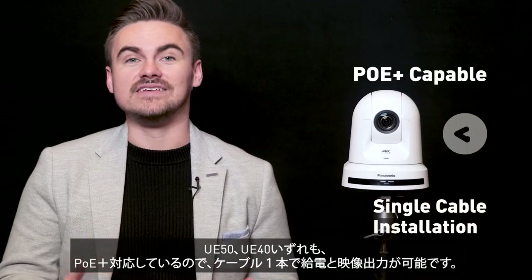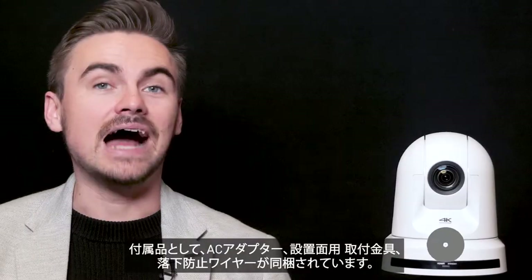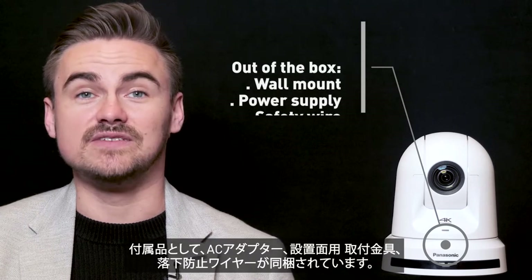Both models are Power over Ethernet capable for single cable installations. Out of the box, the cameras include a wall mount, power supply and have a safety wire installed.